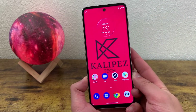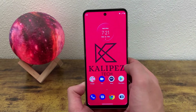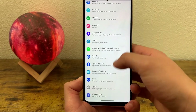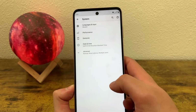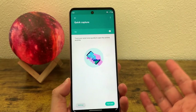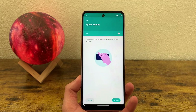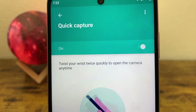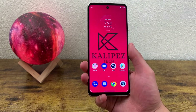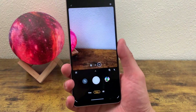This feature is active by default, but in case it's not active on your phone, what you're going to do to turn it on is go to Settings, then go all the way down to System, and from this menu go to Gestures. Quick Capture is going to be right down here. As you can see, this feature is on by default, but if for whatever reason it's not working on your phone, be sure to go here and make sure that it's actually on. With Quick Capture, all you need to do to turn on your camera no matter what you're doing on your phone is go like this — and as you can see, the camera opened right up.